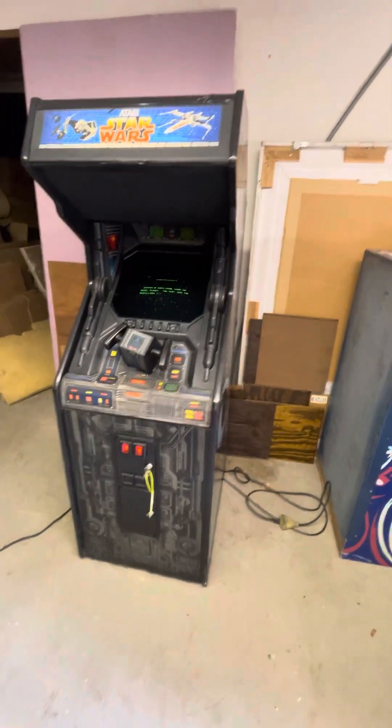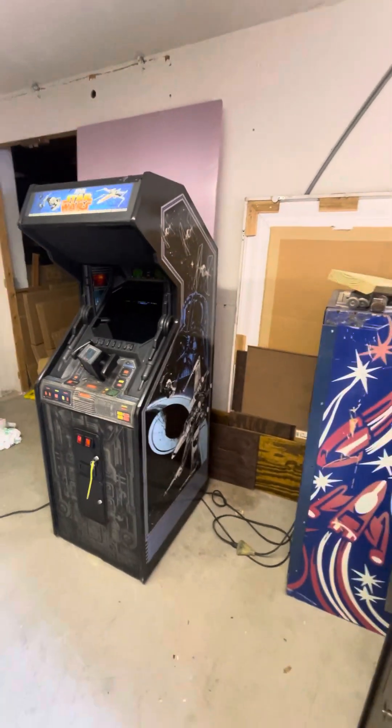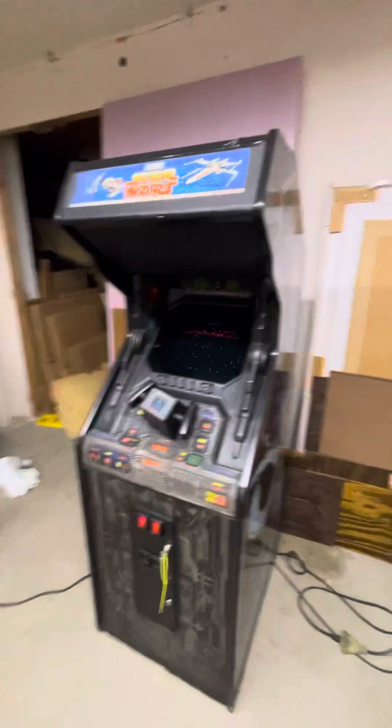We have got a classic 1983 Atari Star Wars upright. I'll close my door here to keep out the noise.